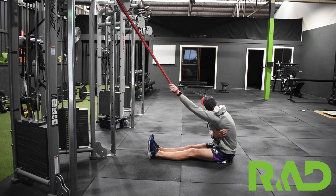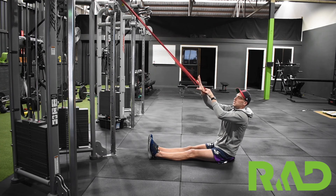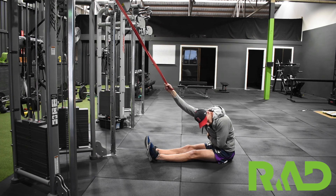We're just going to sit like that and hold for approximately 30 seconds, and then obviously swap sides — allowing that band to sort of pull you through.